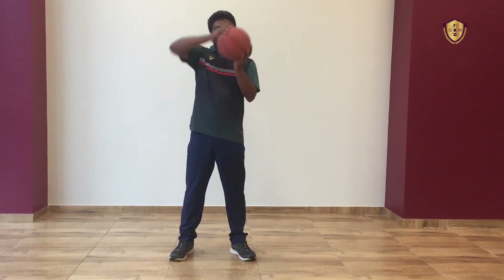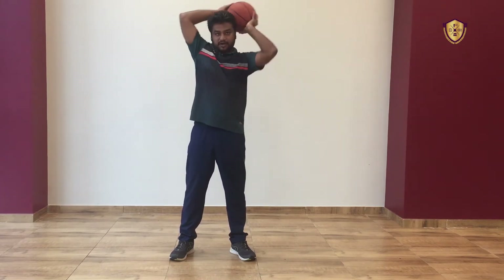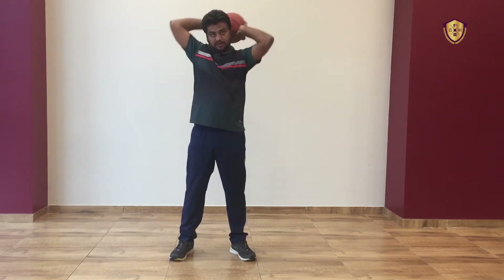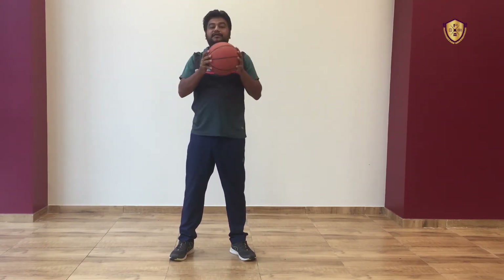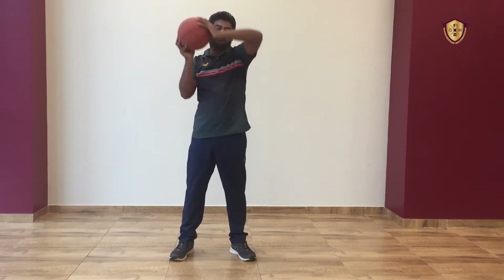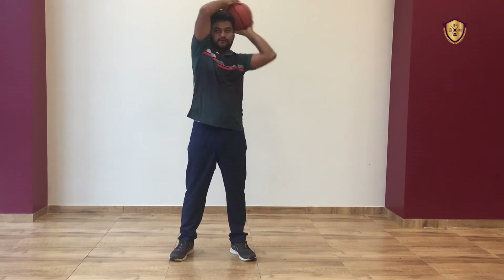First take the ball, spread your fingers and just rotate the ball around your neck. 1, 2, 3, 4, 5. Then reverse: 1, 2, 3, 4, 5. Now change.